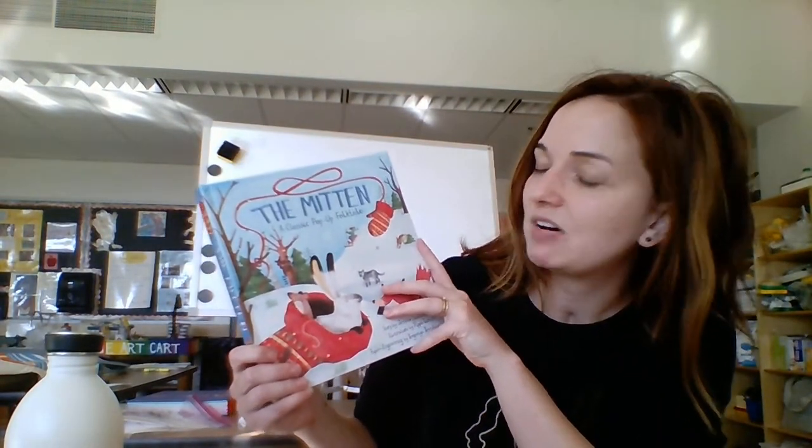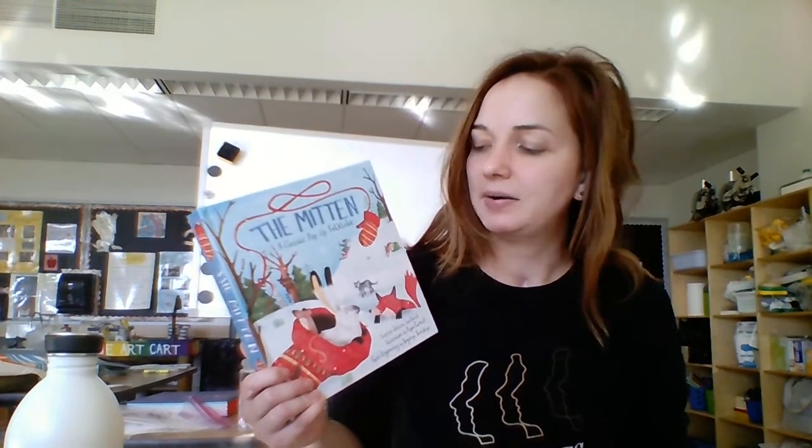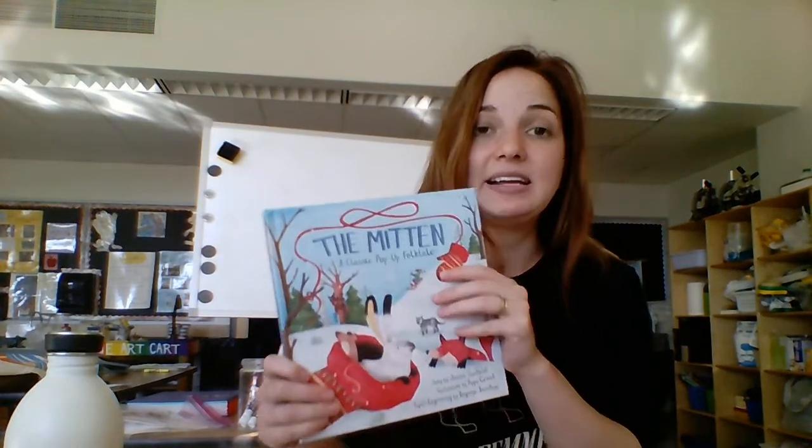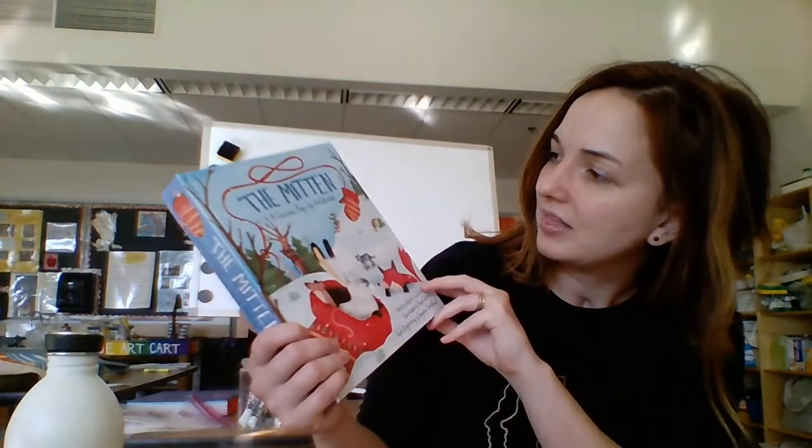What we're going to be doing today is one of my favorite crafts that I like to do with my preschool friends, my four-year-old friends. I usually start by reading, and I can't read the books on YouTube because of copyright. But I can recommend them — they are fabulous books. Try to find these at your local library or wherever you get your books from. I usually start by reading The Mitten, which is a classic. I have a pop-up version, but they make The Mitten in many different versions. It's a classic Ukrainian folktale, and it's pretty cool. I highly recommend checking out The Mitten.